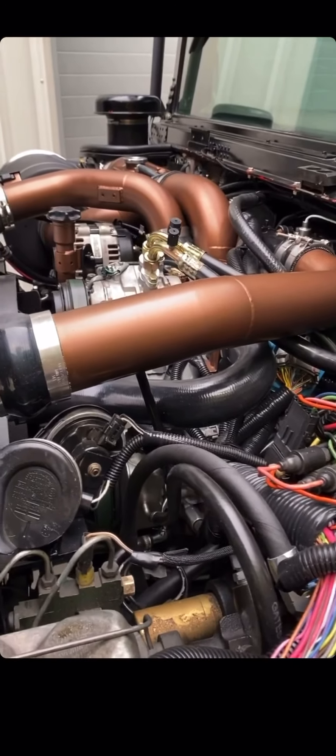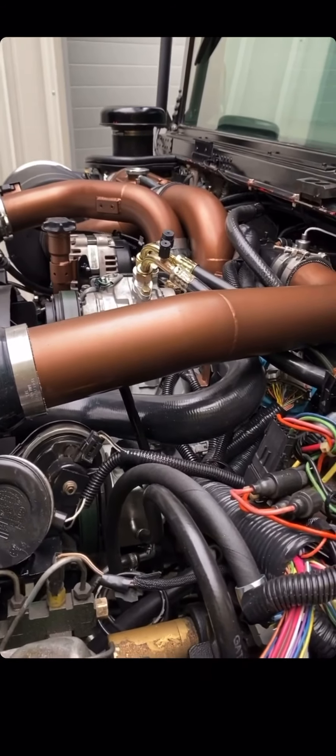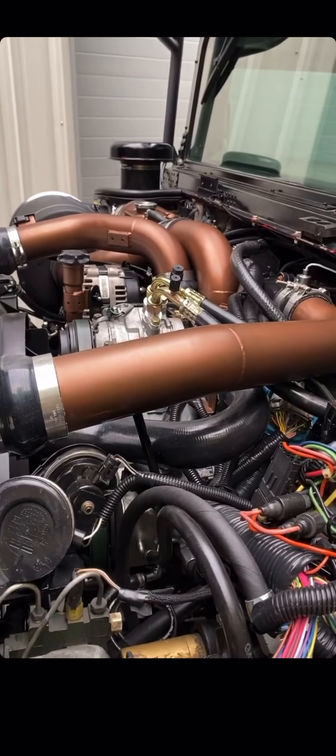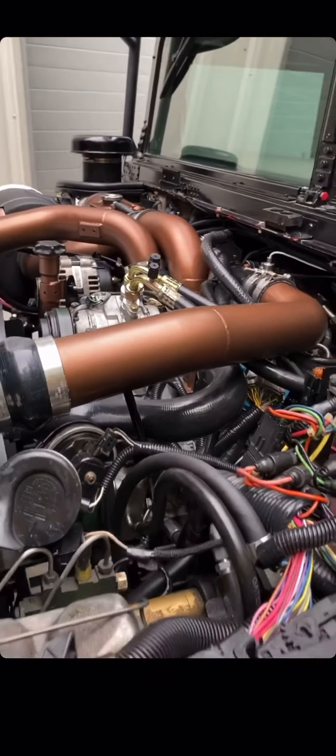We also changed the fuel system — new main fuel tank. We did a big 5.8 pickup straw on it, and we have a FAST 165 GPH pump. It goes to the Fleece CP3 10 millimeter injection pump, Fleece injectors, and turbo.